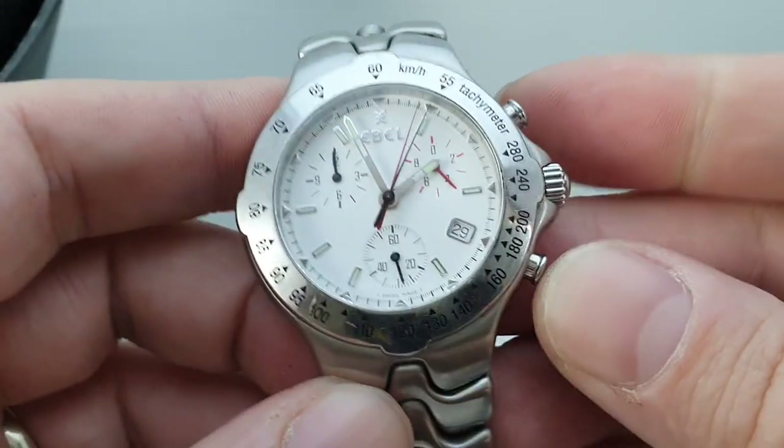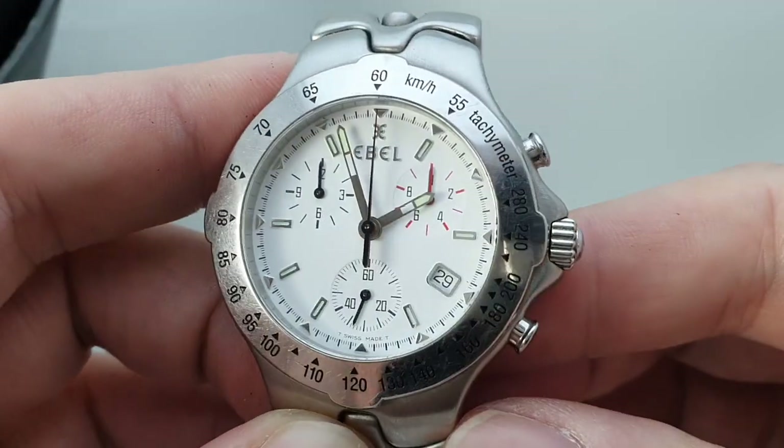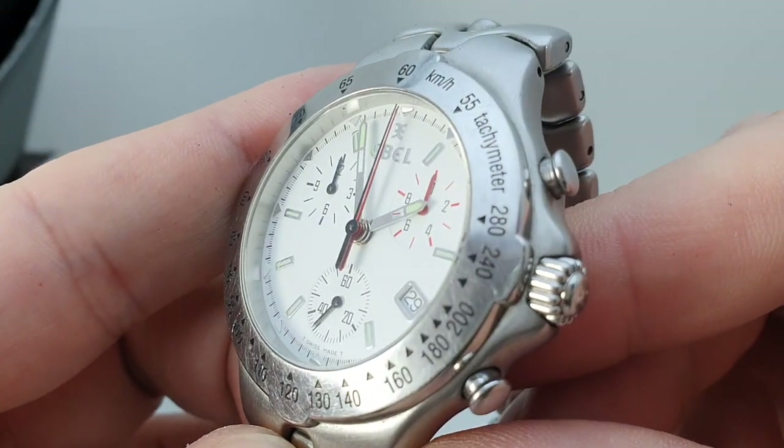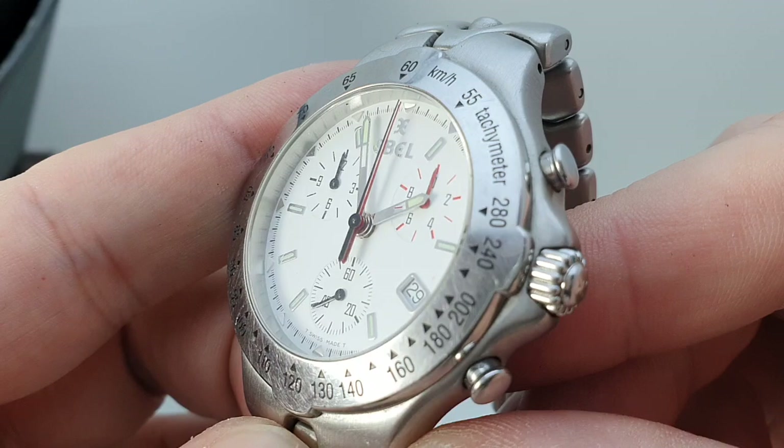This subdial is for hours — it's not been running long enough to show. Then when you reset, the hands align, so you can't actually see until you turn it to the side that you've actually got two chronograph hands on the same spindle.